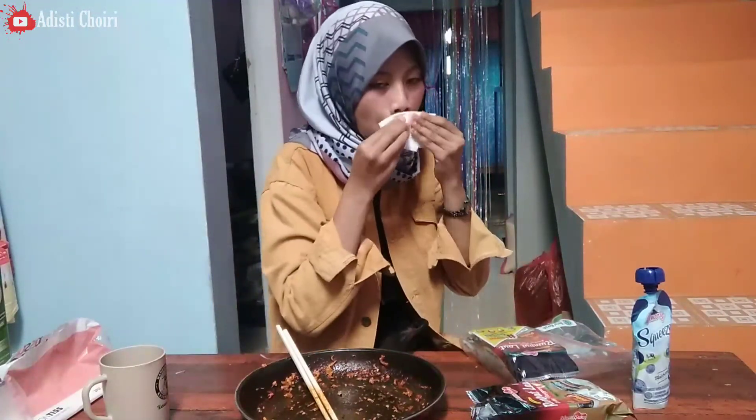Mau adisi lanjutin nanti lagi. Oke, buat video kali ini sekian dan terimakasih. Sorry kalo videonya singkat banget, karena adisi bingung mau ngomong apa lagi — ini makanan udah habis. Intinya, oh ya, sekarang PPKM diperpanjang sampai tanggal 23 Agustus ya. Buat kalian selalu jaga kesehatan, jaga diri, jaga hati, jaga pikiran. Tingkatkan imun, jangan sampai sakit. Oke, sekian dan terimakasih. Wassalamualaikum warahmatullahi wabarakatuh. Bye-bye, see you next time.